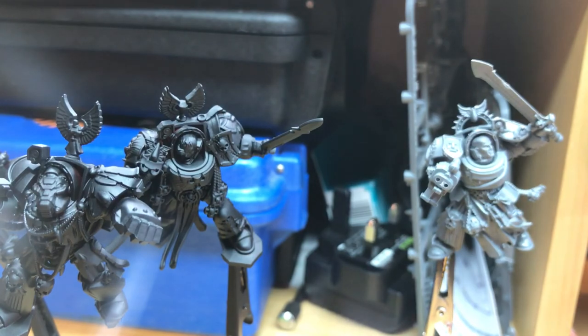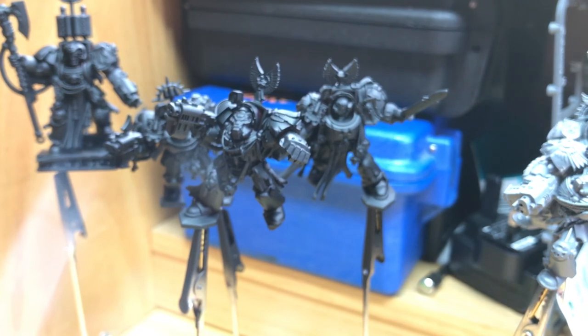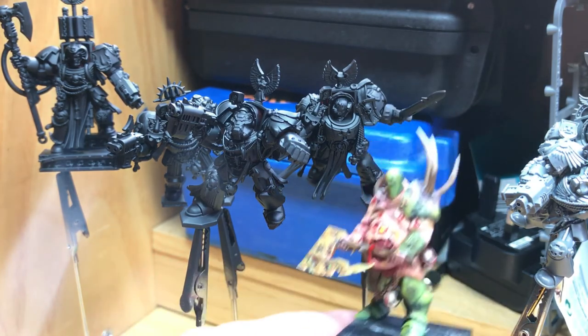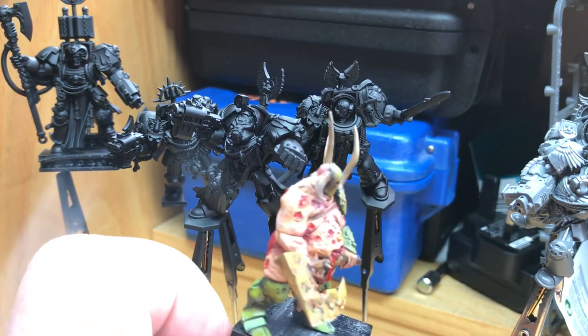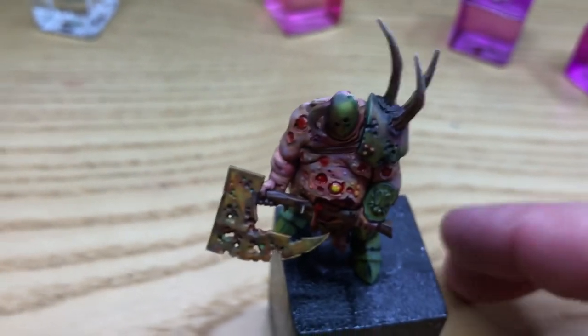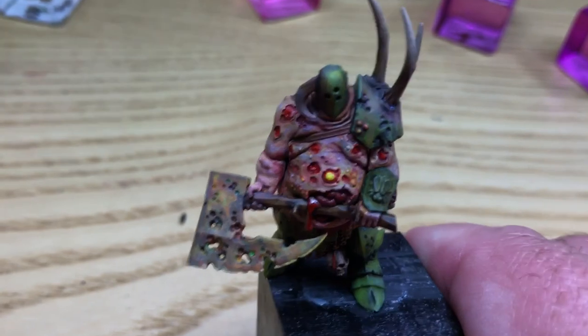For the rest of the day today I'm going to be painting Death Company for the ongoing commission for that customer, and then later this afternoon I'm going to try and do another Nurgle piece just to talk through the speed of how you can paint Nurgle. This chap isn't really visible in the light unfortunately, but this guy took 30 minutes to paint.